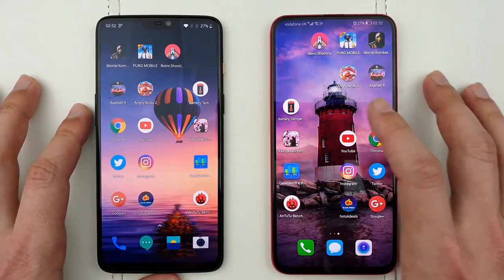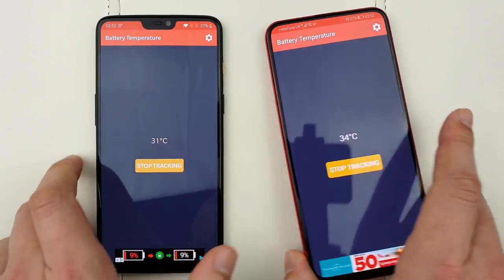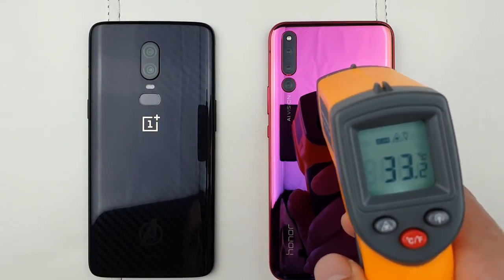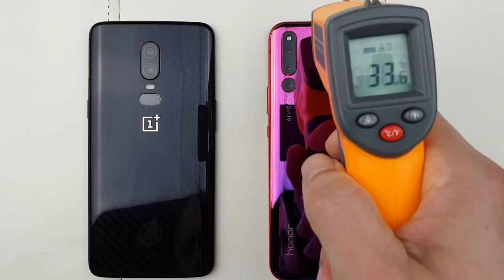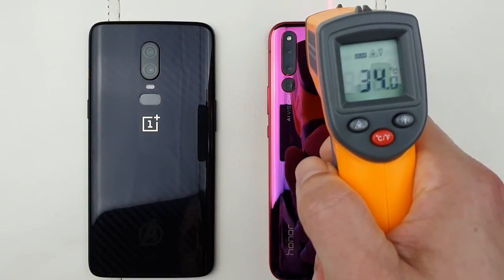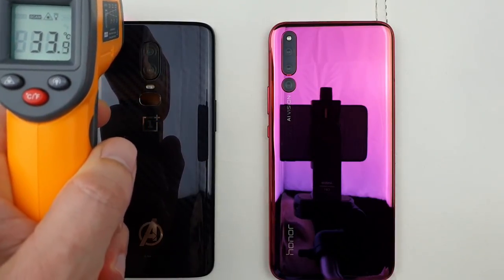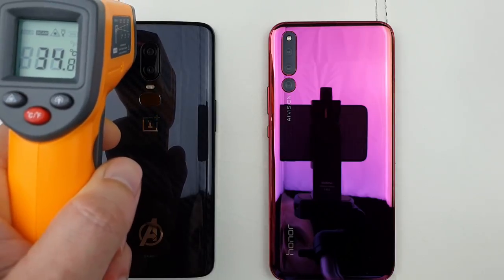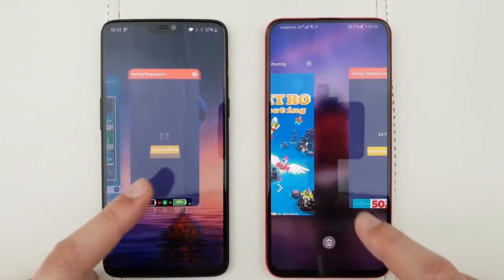Now let's check the battery temperature: 34 degrees on one and 31 degrees on the other. Let me do a quick measurement to see which phone is actually running hotter. The hottest point on the Honor Magic 2 is about 33.9 to 34 degrees. On the OnePlus 6 the hottest point reaches about 35 degrees — not a big difference overall, so let's proceed to AnTuTu.